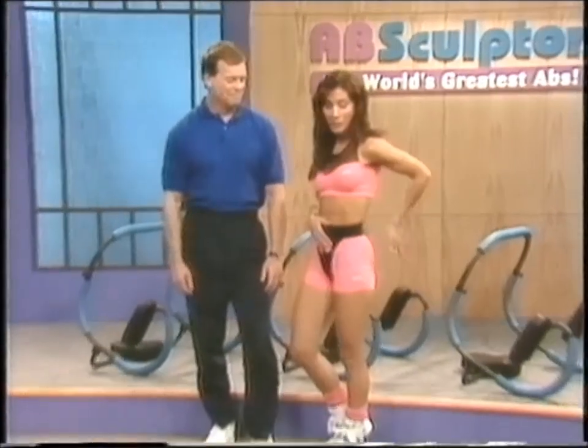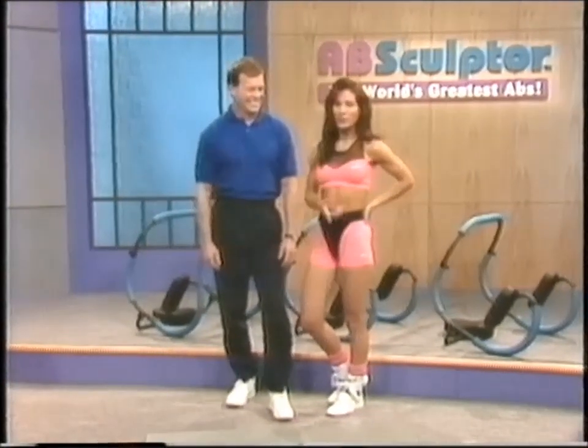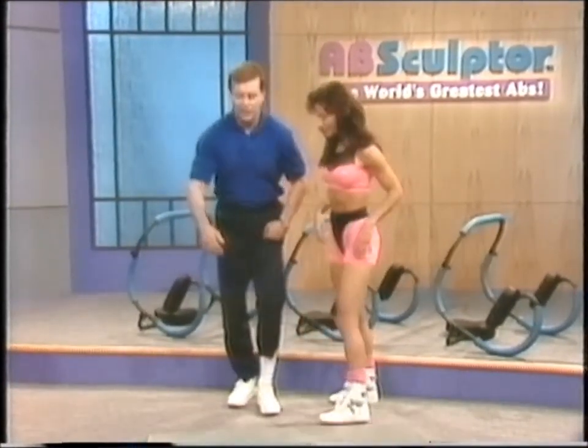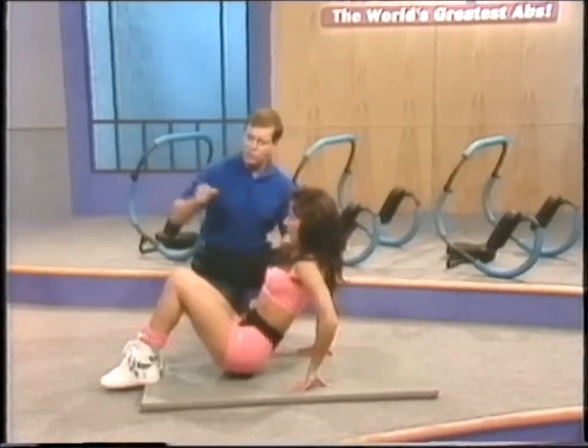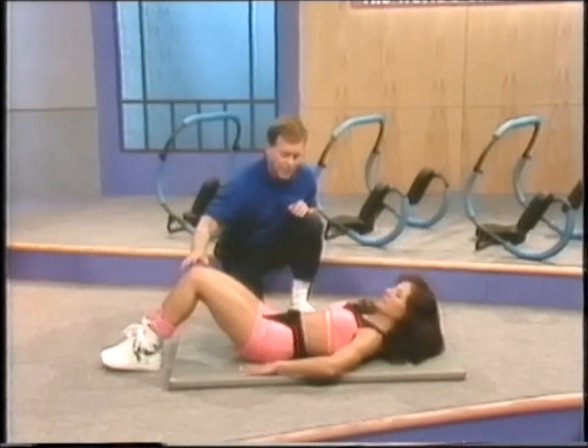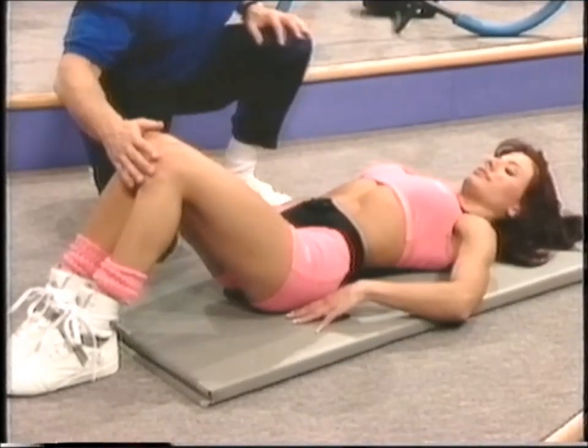Now that we're all warmed up, we're going to start with some stretching exercises for your abdominal area and your lower back. Phil is going to coach me through this. Start off by lying down on your back, and be careful getting up and down — we don't want to strain your low back. Keep your knees bent and rock down.